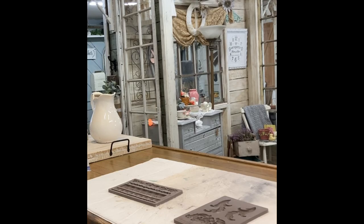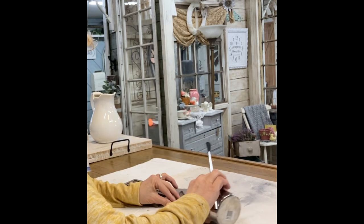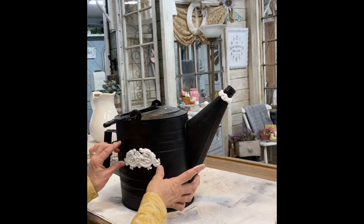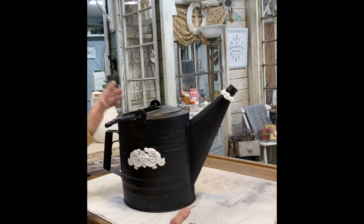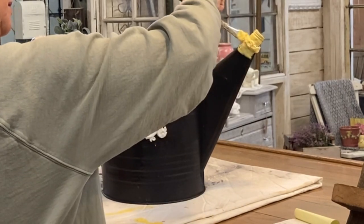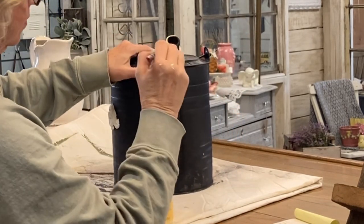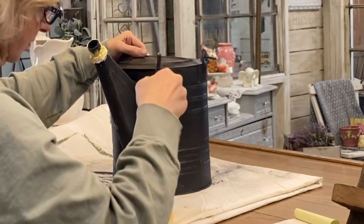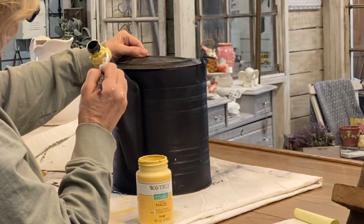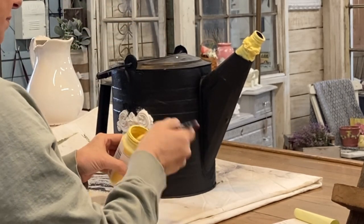I'm going to start by making some clay molds. I'm just using the air dry clay here with some molds — I'm not even sure which one this is, but we all have different molds. Just put what you think will look good on this watering can. I put a little trim mold around the spout because the watering spout is actually missing, and I felt it needed a little more detail. I glue the molds on while they're wet with clear Gorilla Glue, let them dry overnight, and then they're ready to paint.